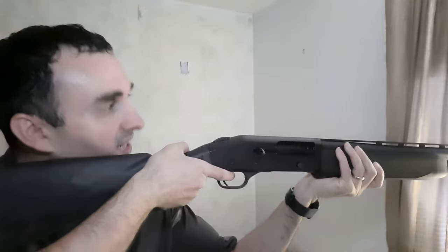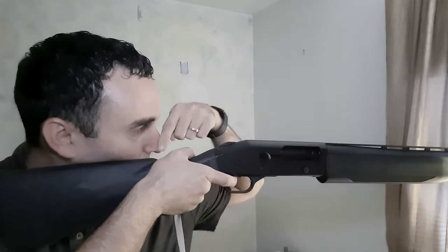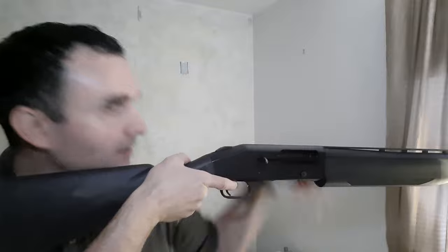I've got a Mossberg 930 waterfowl. We could do the elbow test and it looks perfect, but when we do the actual length of pull test on the shoulder, you can see it's about three and a half finger widths from my nose. So this shotgun is still a little bit too long. This is actually a shotgun I used for years before I even knew about length of pull.